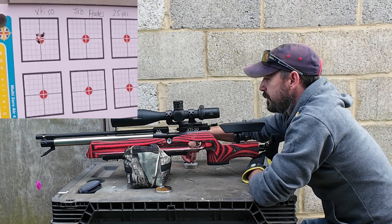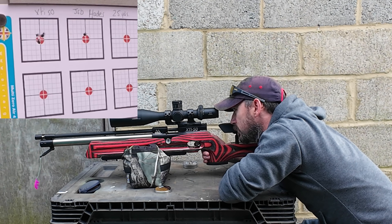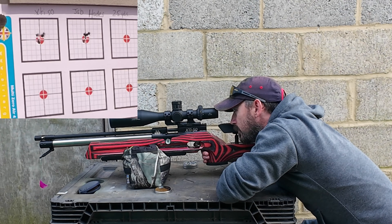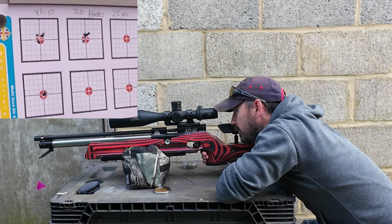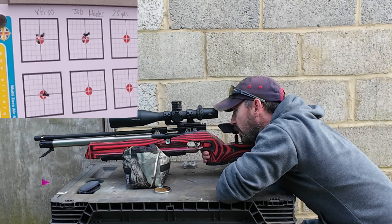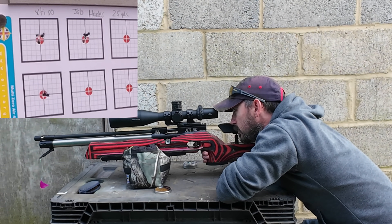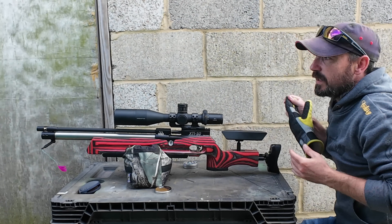That's interesting - we're slightly moving around in the barrel. We'll carry on and do another couple of groups. The groups have got a little bit tighter. We're going to swap over to the Catran quickly and get a few groups off with that. Interestingly, the sight picture actually feels a little bit more jumpy with these.